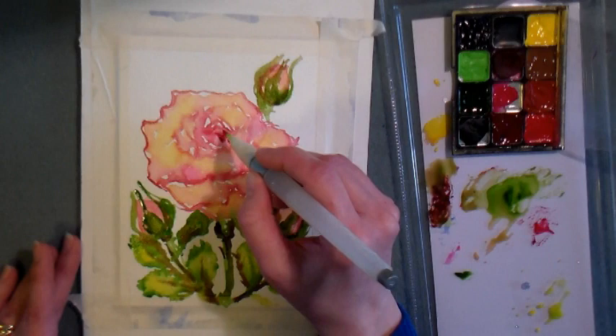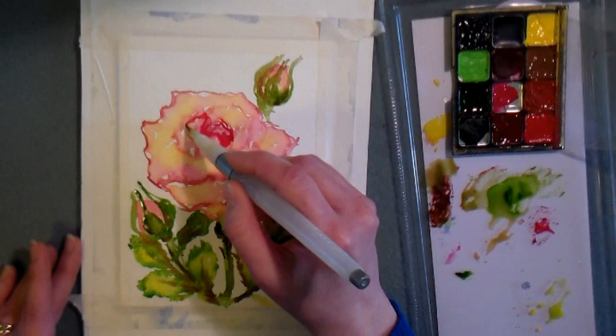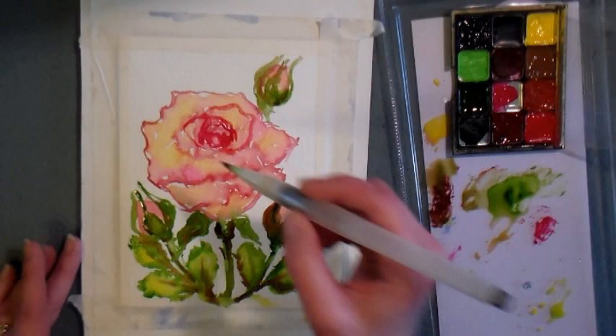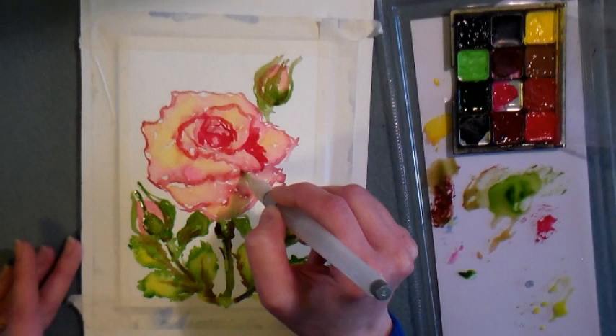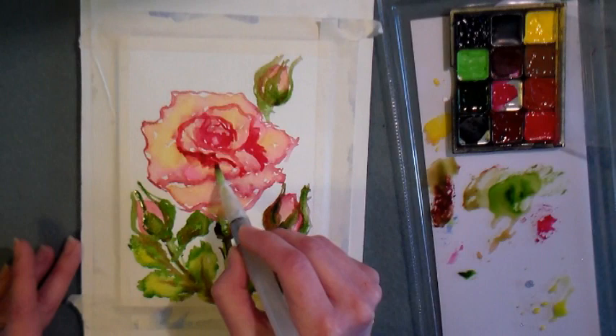Now I'm taking that crimson red and going back over my flower, defining my lines and outlining the original sketch I made. Don't worry if you think it starts to look cartoony, because we're going to soften some of those edges. I really can't get over how much I'm enjoying the crimson red, the opera pink, and the lemon yellow together — they really tickle my fancy. I'm outlining and adding shadows; that larger patch of red is going to be a fairly shadowed area, and I want to make sure I have enough paint in there before I go to blend.